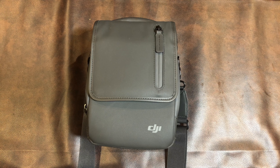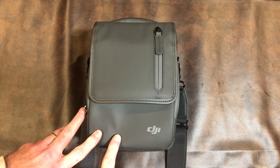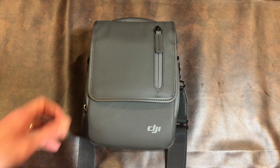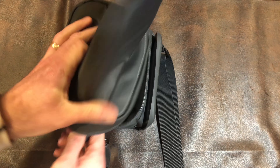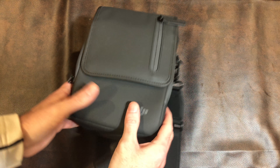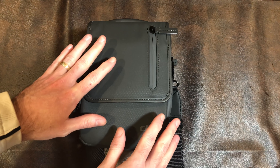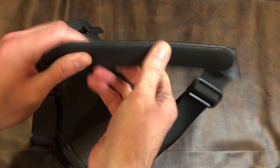The Fly More Kit is the most important thing because it comes with accessories you need — mainly extra batteries and the multi-charger, plus extra props. This bag turned out far better than I expected. I thought it was going to be worthless. One part that really impressed me is it's a leather-style bag that seems soft but is actually really solid. Even totally empty, if you zip it up it's really rigid — they put a stiffener right down the middle. I was surprised by how sturdy it is. It also comes with a nice shoulder strap that says Mavic 2.